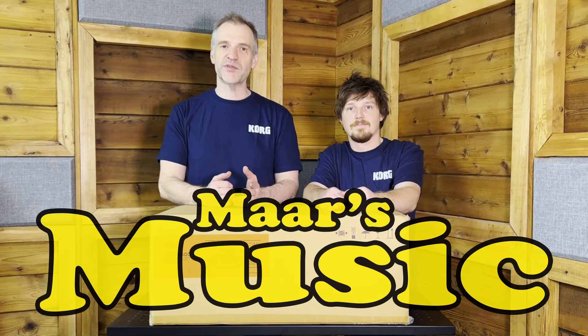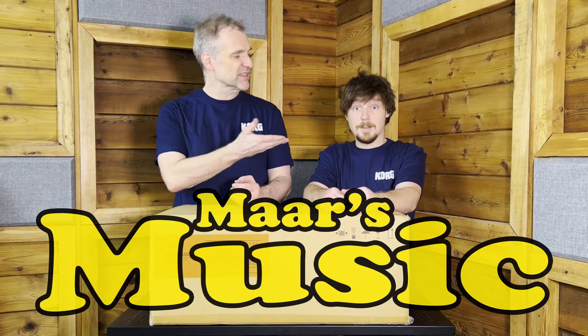Hi there, it's Marcus from Mars Music, along with my synth buddy. I'm Adam from Mars Music, who's also the drum guy. Kind of weird.